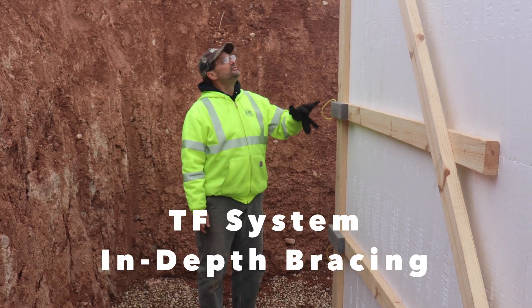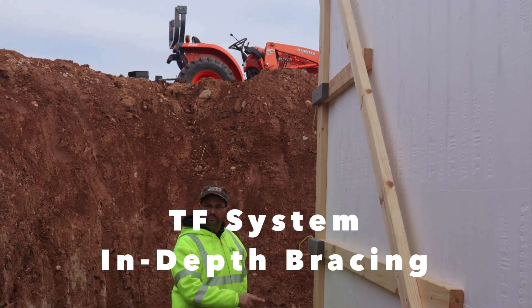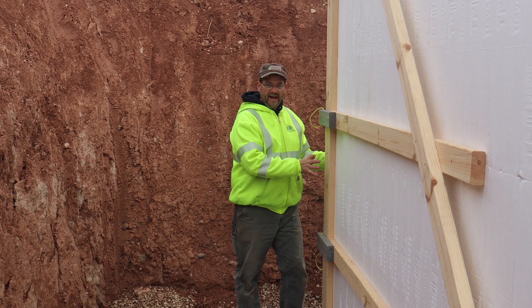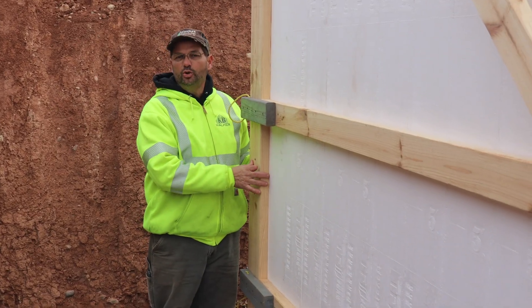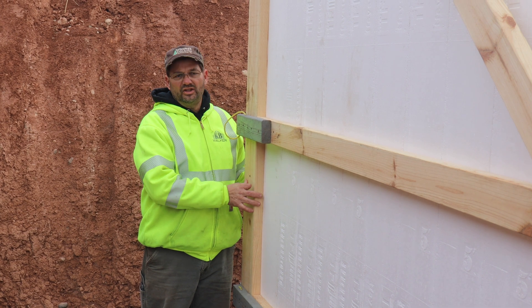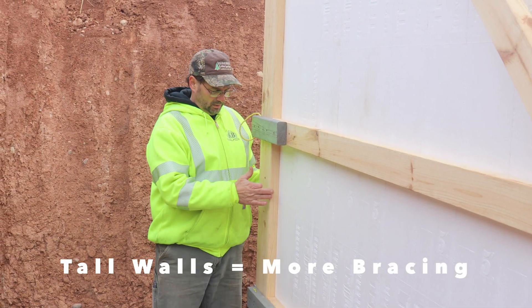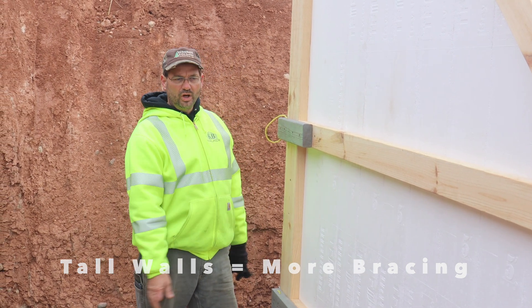This is a 13-foot tall basement wall. The corners have to be braced with a corner post. Typically it's a 2x6, but because this corner is so tall and it's a big 10-inch wide wall, we decided to use 2x8s for the corner post instead — just a little stronger.